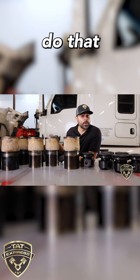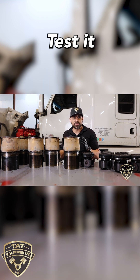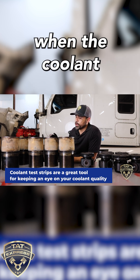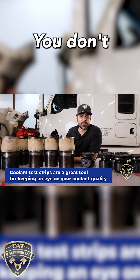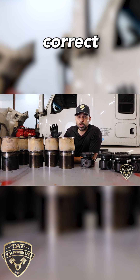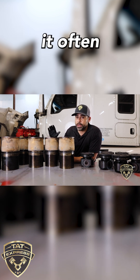Keep your coolant levels correct. You can do that by ordering some coolant test strips online. Make sure when you test your coolant that you do it when the coolant is not hot — you don't want to open up that cap when it's hot because it has pressure. Keep your coolant level correct and change it often, or do it every...